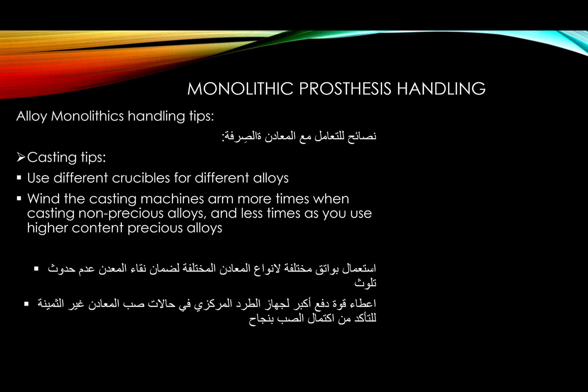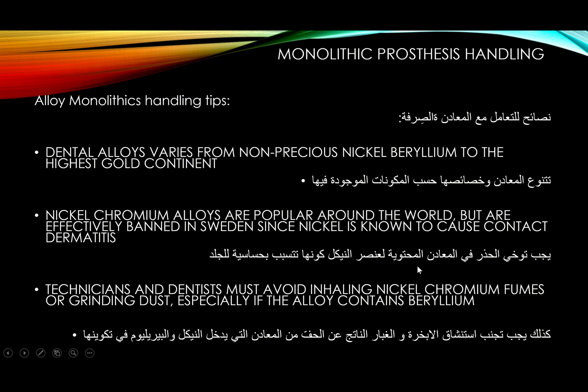When casting with a conventional centrifuge casting machine, use more rotations for non-precious alloys and fewer rotations as you use higher-content precious alloys. Dental alloys vary from non-precious nickel-beryllium all the way to the highest gold-content alloys.